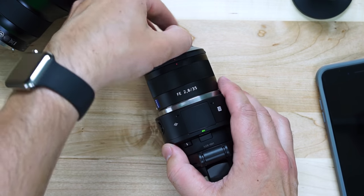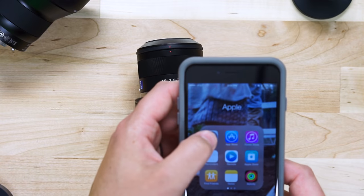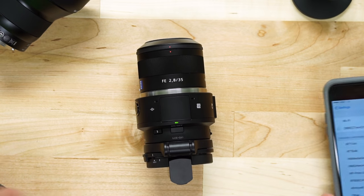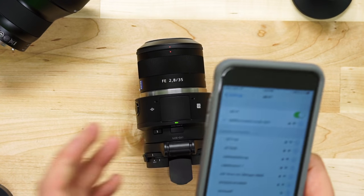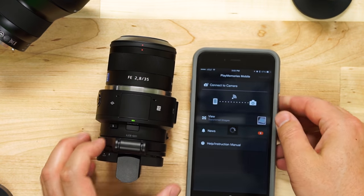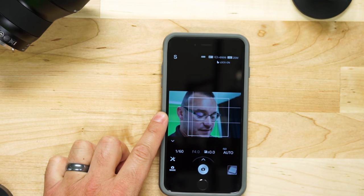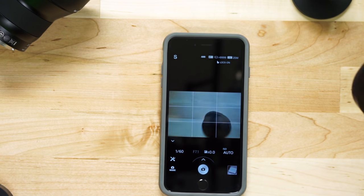I have it paired to my iPhone. I'll go ahead and power this up. On iPhone you have to go into your Wi-Fi settings and switch to the camera. On Android phones you can use NFC and just tap your device to the NFC logo on the camera to connect. You also need the Sony PlayMemories app, which is a free download. What we're looking at here is basically the live preview screen on this camera.